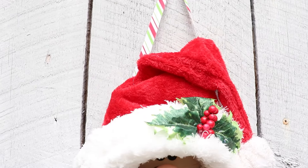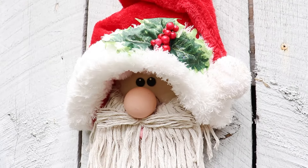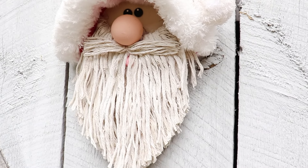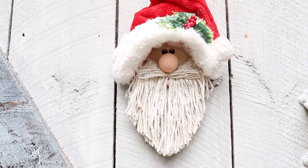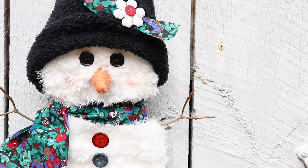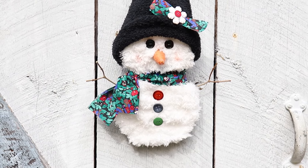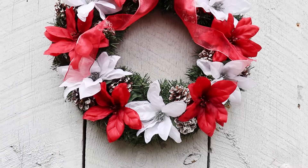Here we are at the end of the video and I really hope you had fun making these three Christmas DIYs with me. Be sure to check out the playlist — I'll have that linked below. If you're new to my channel and thinking you'd like to come back, don't forget to click that little red subscribe button. I hope you all have a happy and safe day, and until next time, bye everybody!